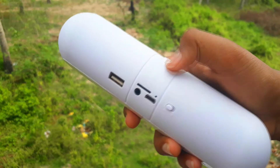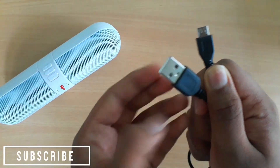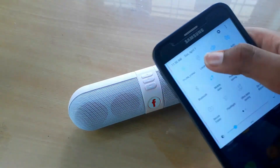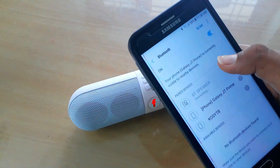It feels really awesome in the hands. You're getting this USB Type-B charging adapter. You can connect this to a smartphone by going to the Bluetooth settings and selecting the BT speaker.